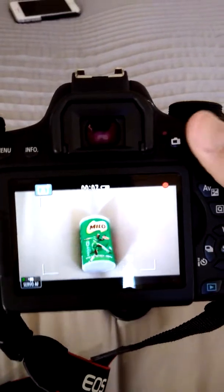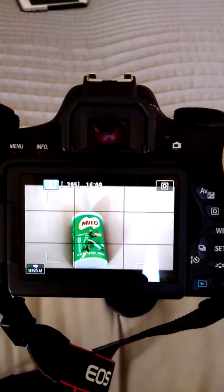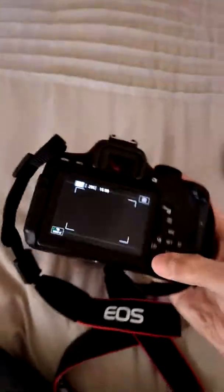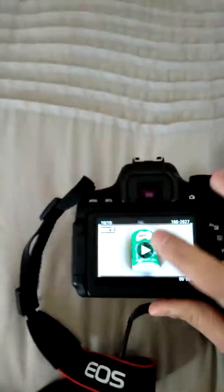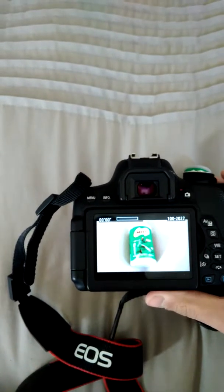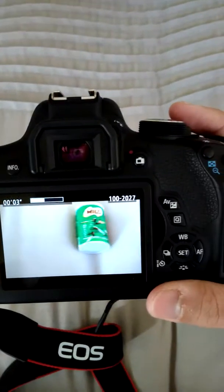We can also put it onto video mode. The video mode is quite simple — all you do is with live mode, press this and start recording. At the moment we're recording; we just move around to show it's recording, then press this to stop. You can see our battery is going low — there's a battery indicator there. If we want to play it back, we go to playback, and because it's a touch screen, we can touch it and it will play.